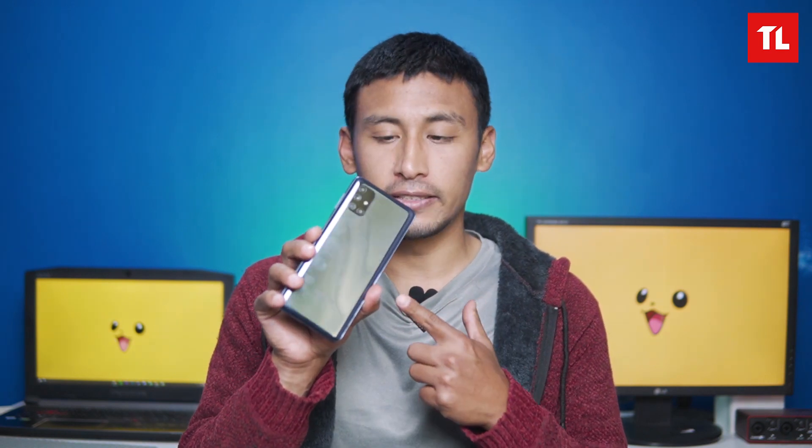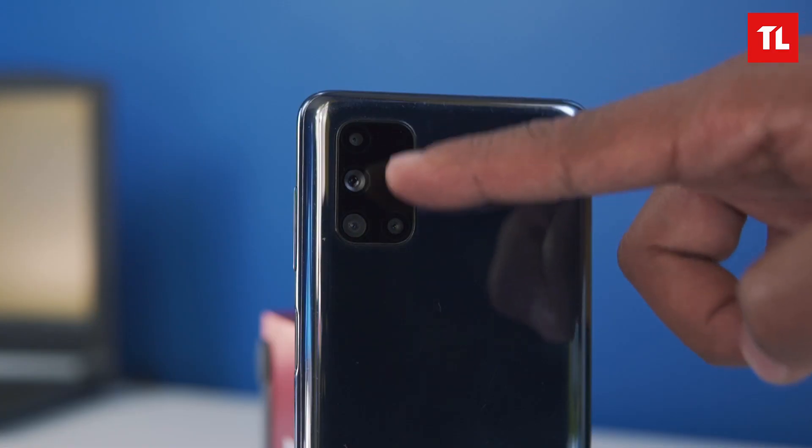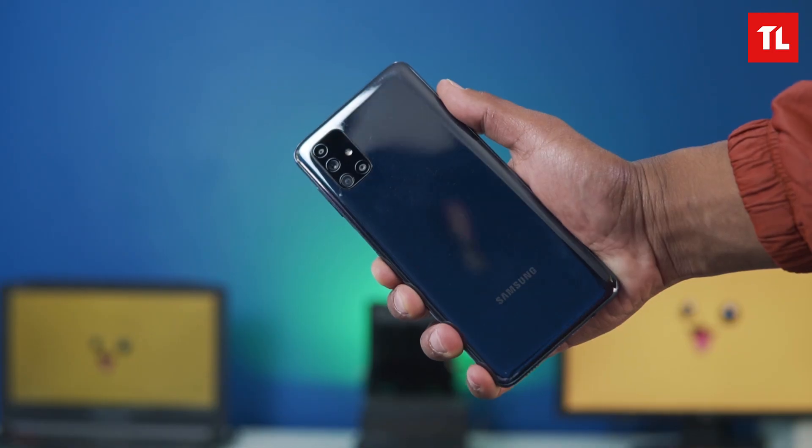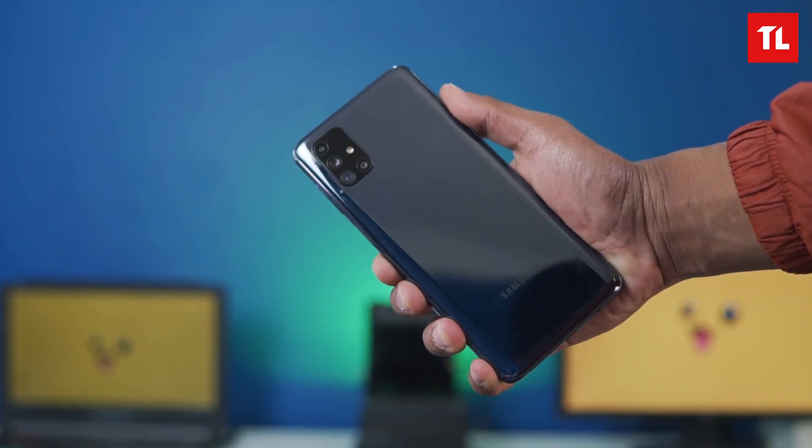We have the Samsung Galaxy M51 with a rectangular camera setup and a punch-hole display. It has a similar size to the A71. We have a polycarbonate back, which is one of the major complaints — it is easy to scratch. You can see fingerprint oil on it. We do have a case included in the box.